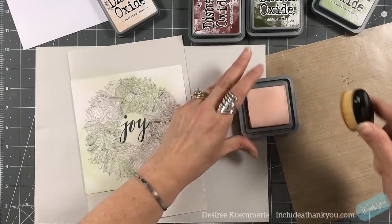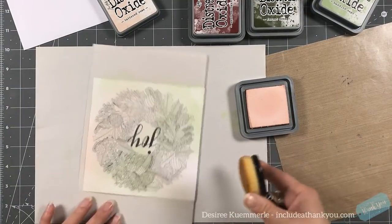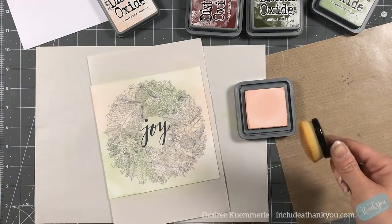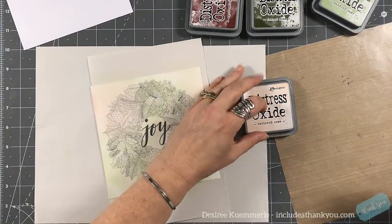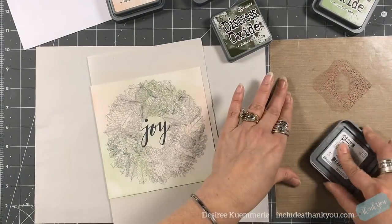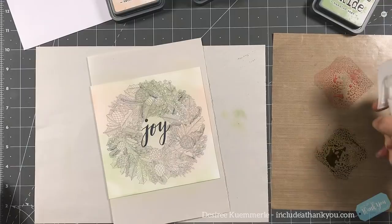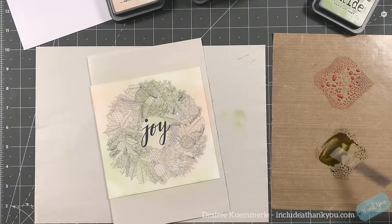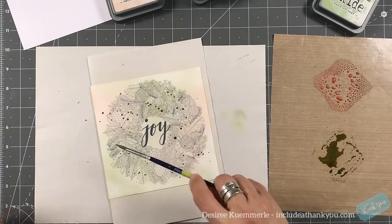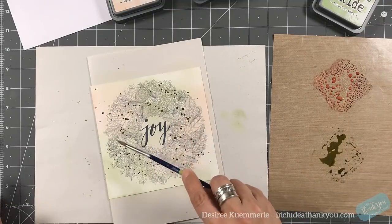Between each color I clean off my makeup brush using a very damp baby wipe, then dry it on a microfiber cloth or on my hand to make sure no moisture stays in the brush. For the two darker colors — forest moss and aged mahogany — they are going to be my splatters. I'm adding a little bit of water, then grabbing a brush to start splattering the colors across the card. I do like splatters — they add interest, texture, and even dimension.